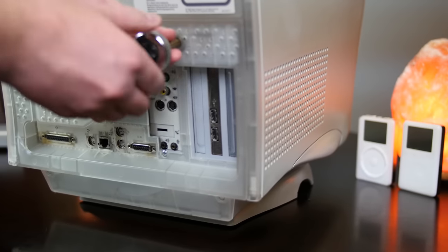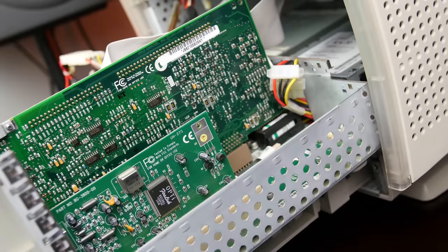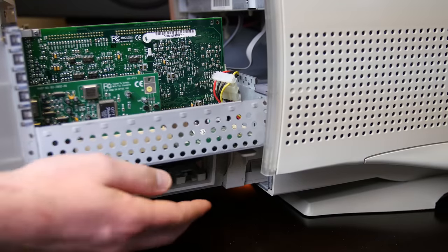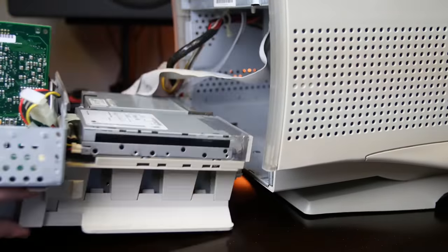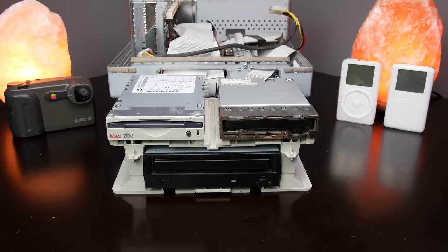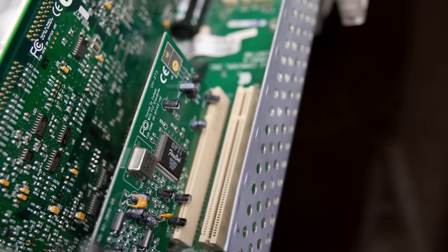Are you ready for the best part of this whole machine? Since it was sold to educational institutions, Apple made it easy for IT departments to upgrade the computer and invented the most ingenious yet simple way of removing the motherboard. If you undo the four screws on the back of the Molar Mac, there is a handle that you can pull, and voilà — the whole motherboard, hard drive, and peripheral drives slide right out on a tray. You can work without removing anything, or you can use the release tabs to remove the entire tray. The dangerous CRT components and power supply were hidden in the upper half of the machine, not accessible without further disassembly.